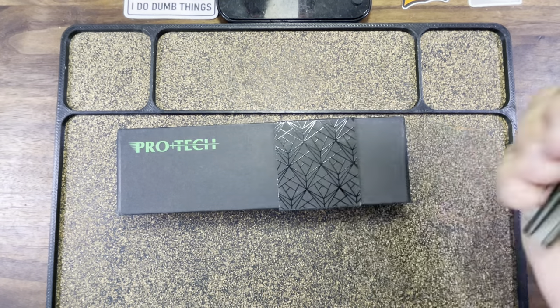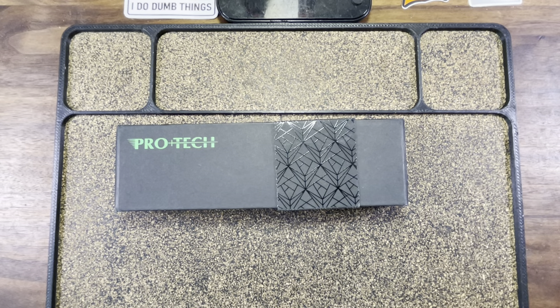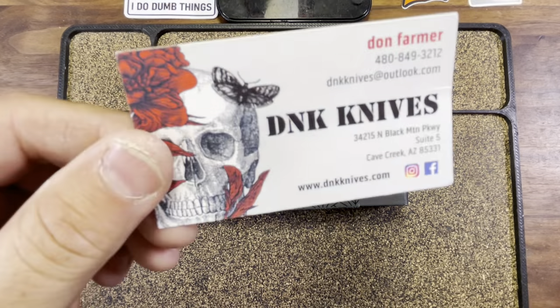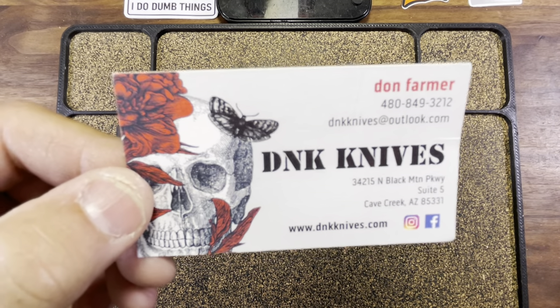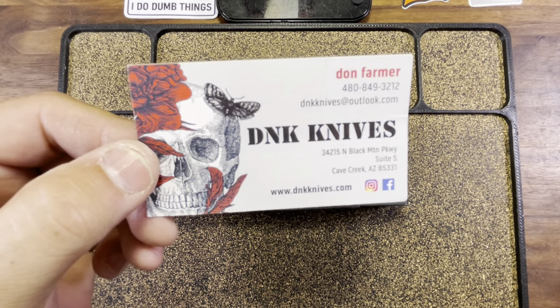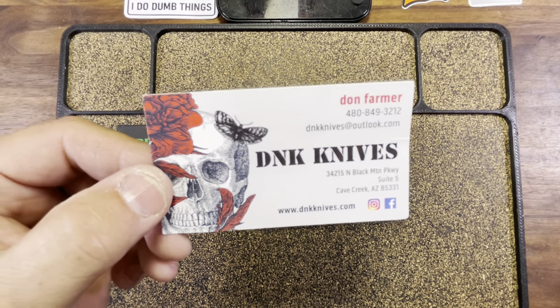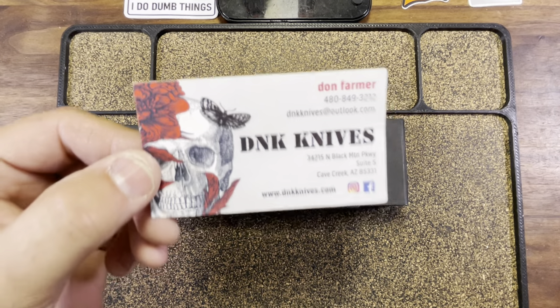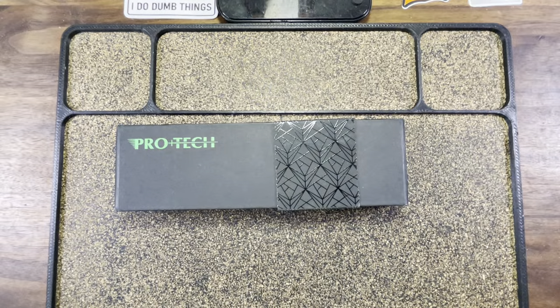Now as great as all this sounds and as good as this knife looks, that's not what we're here to talk about today. Got a new batch of dope sent my way courtesy of the man himself. Now the man I speak of is a legend in these EDC streets — none other than Mr. Don Farmer, otherwise known as DNK Knives. DNK Knives have got all the dope you need, foreign or domestic. He's now accepting Sezzle, so you can make those irresponsible purchases interest free over four payments. Use code NINTHDOPE for 10% off your purchase.